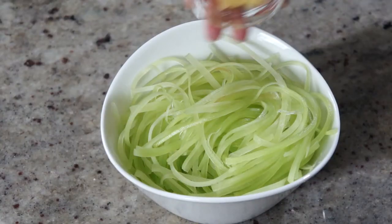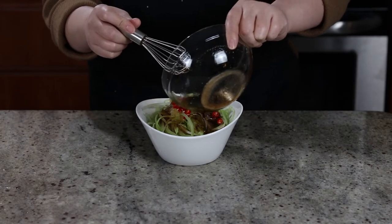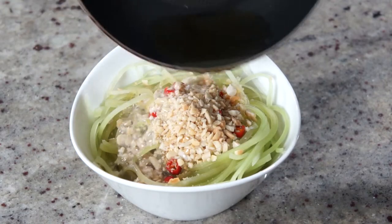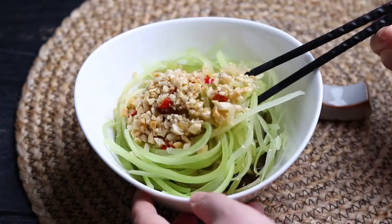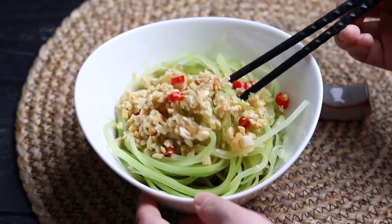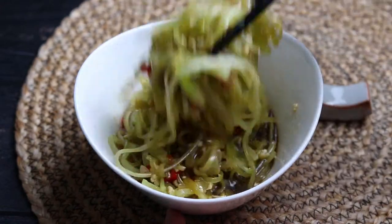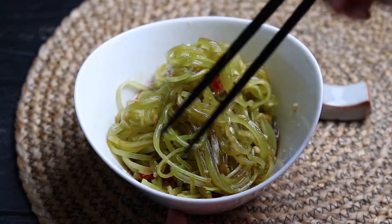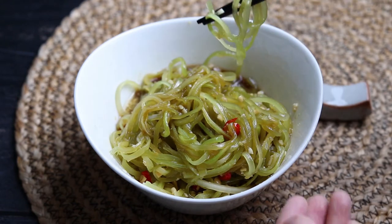Plate the celtus, put the garlic and chili pepper on top, drizzle in our salad dressing, top it with crushed peanuts, and finally pour the hot oil over. Give it a quick mix before serving and enjoy! Celtus goes perfectly with the sweet and tangy dressing, and the addition of hot oil just intensifies all the flavor and blends them together perfectly. I'm gonna go and get a bowl of rice and enjoy my delicious salad off-camera.